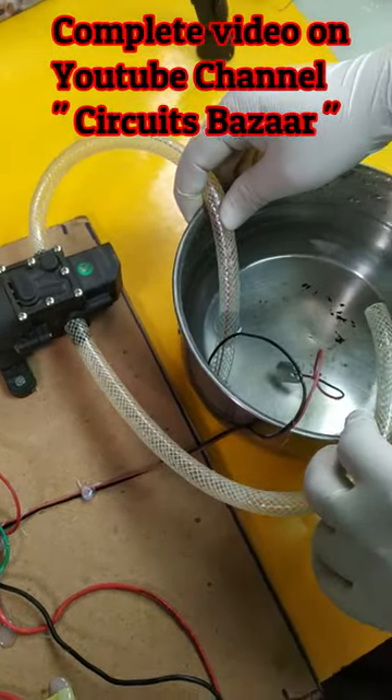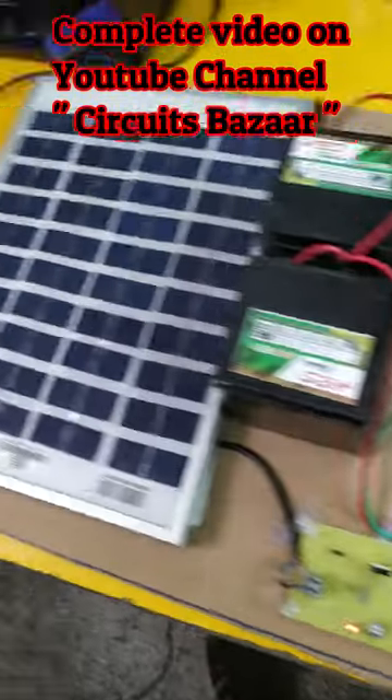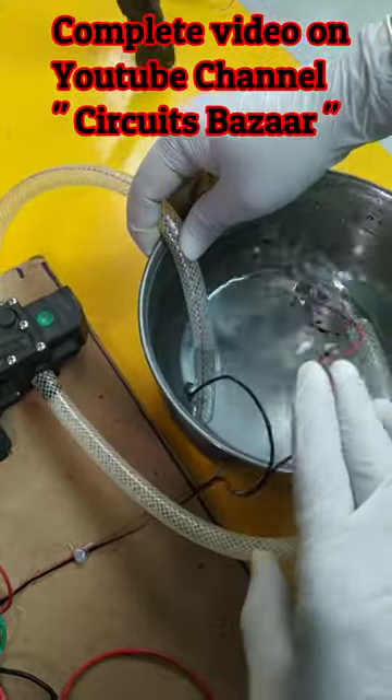The detailed video of this project is available on the Circuits Bazar YouTube channel, where you can learn how to make it. Let me show you again — this smart channel.